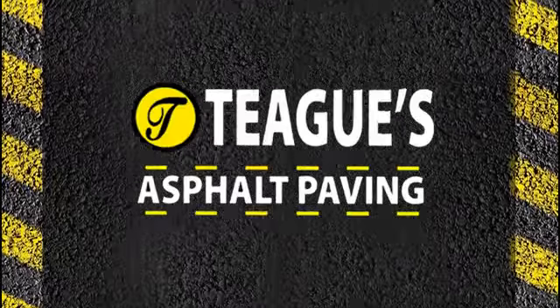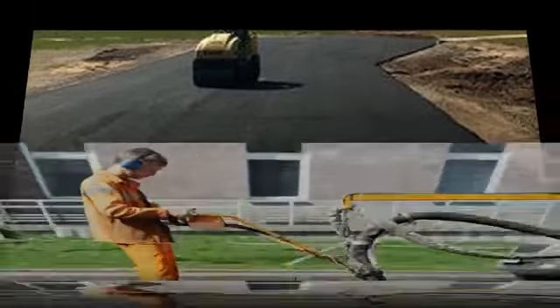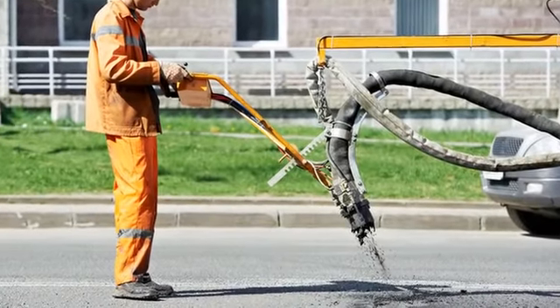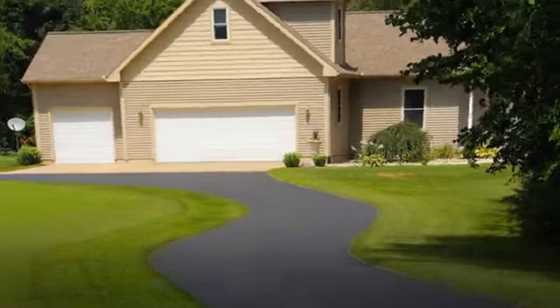When roadways use chip seals, first a hot asphalt layer that is very thin is applied by spraying it onto the surface of the road, and then small chips are placed over the asphalt. These chips get compacted, which makes them adhere to the asphalt that much better.